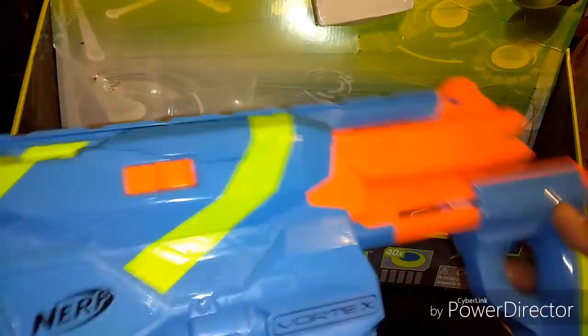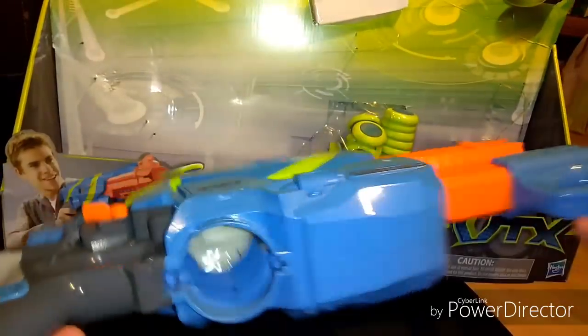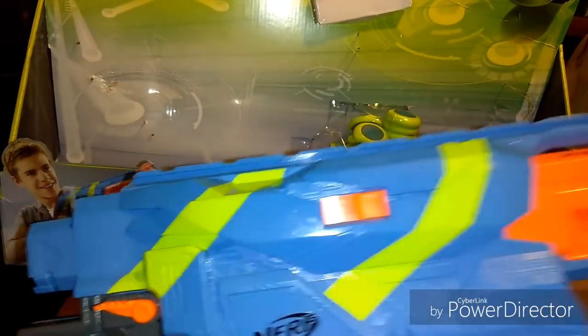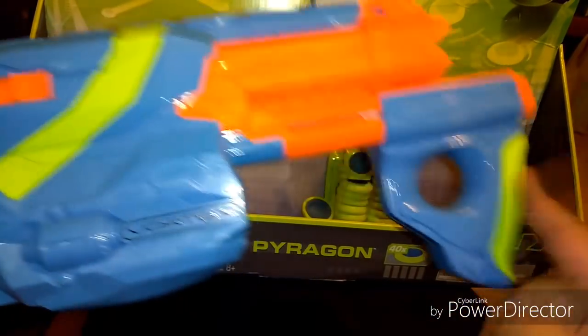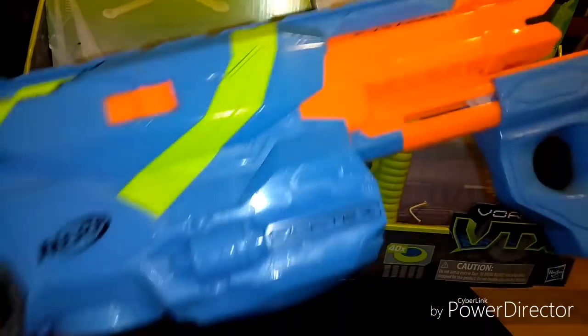There we are — the Pyrogon. You have the jam release here, there's your magwell, tac rail, attachment point for the stock, and there's your pump handle that you can also use to trigger the slam fire.